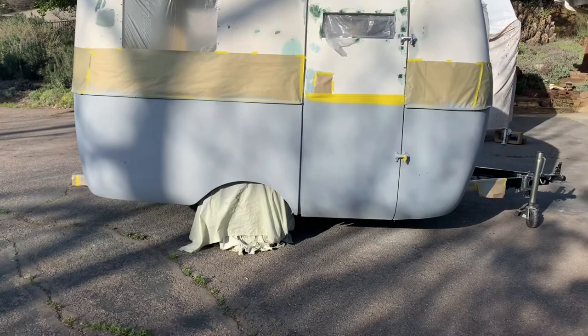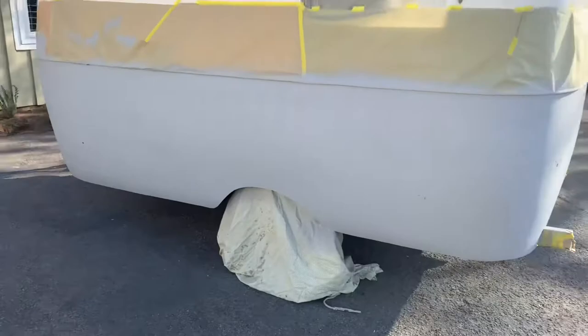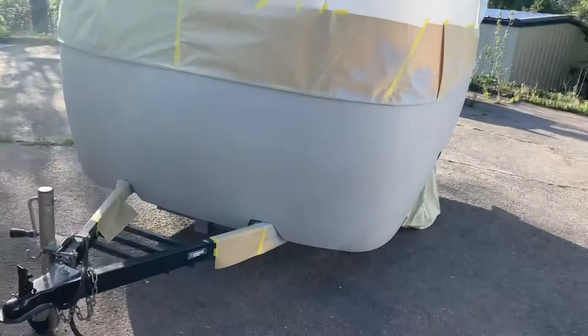We got the lower half painted — there it is. It's all primed. I'm going to let it dry overnight really nice and let it harden before we move on.